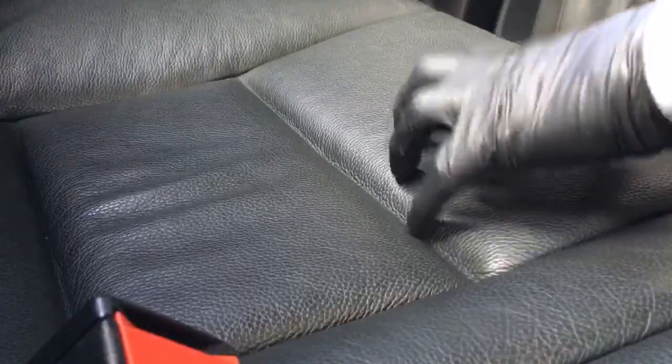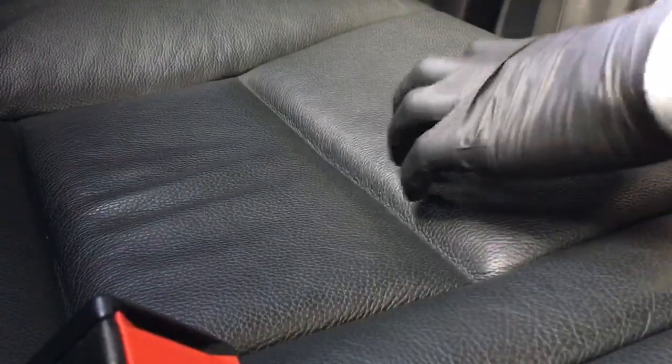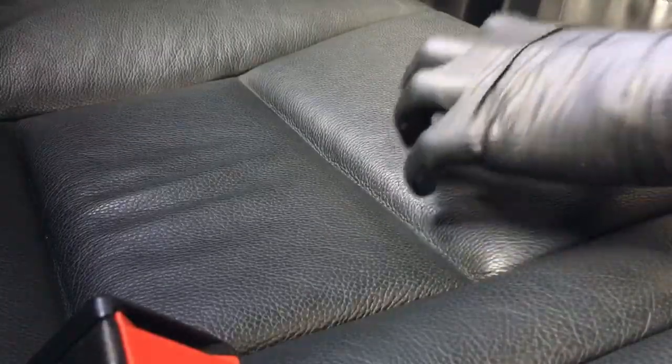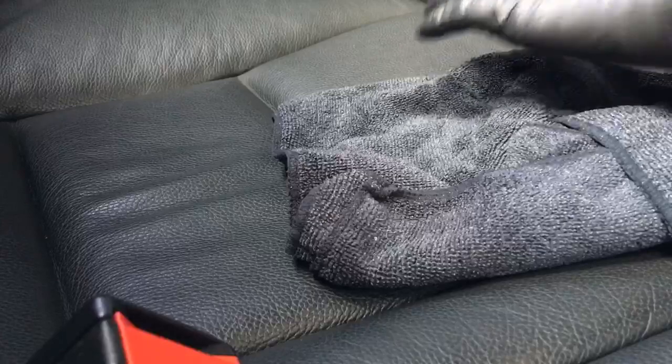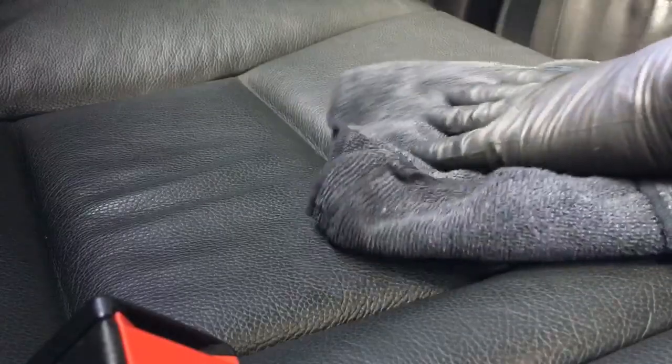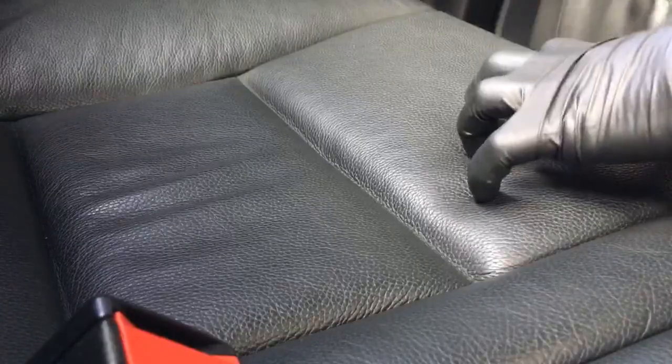Give the cleaning product a good shake before applying it. When we do apply it to the leather, we don't want to put so much on that it saturates the leather — that'll end up drying it out. You want just enough that it sits on the surface to lift the dirt out, then gently massage it in with the microfiber. We're not going to rub aggressively because it can lift the color out. Just enough to wipe that muck and dirt off without letting it saturate right into the leather.